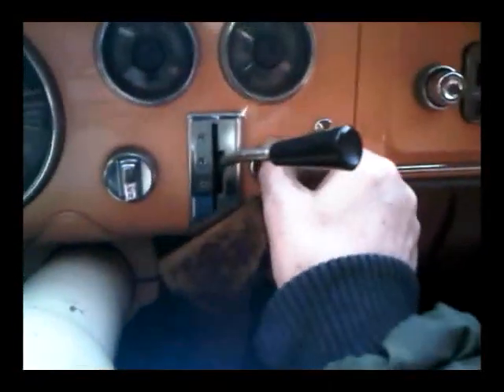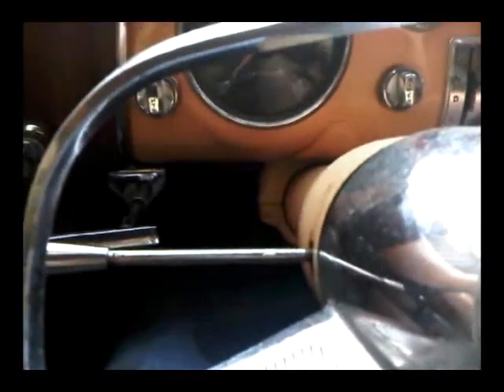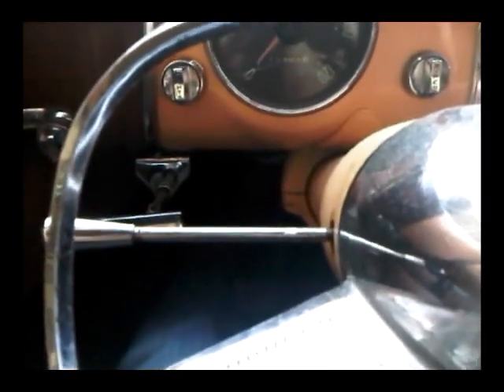Let's see if it'll start. We've got a button on the floor — when you push it, it squirts water onto the screen and at the same time starts the wipers. What's happening is it starts the wipers but no water.